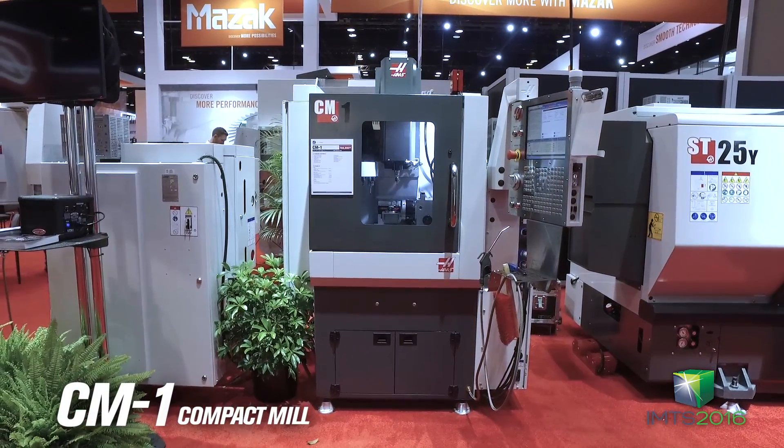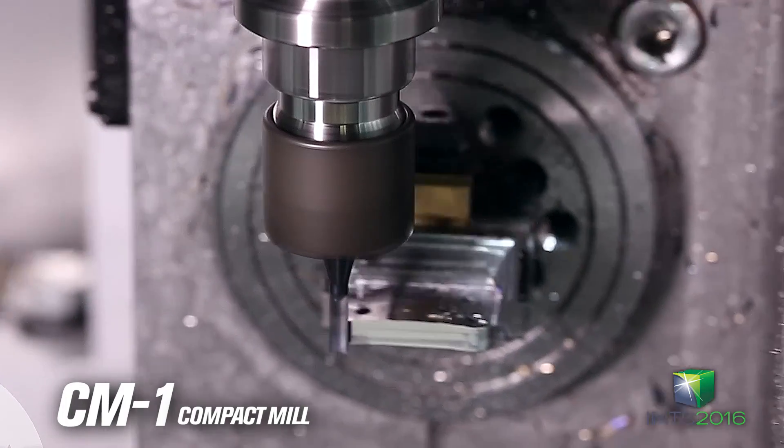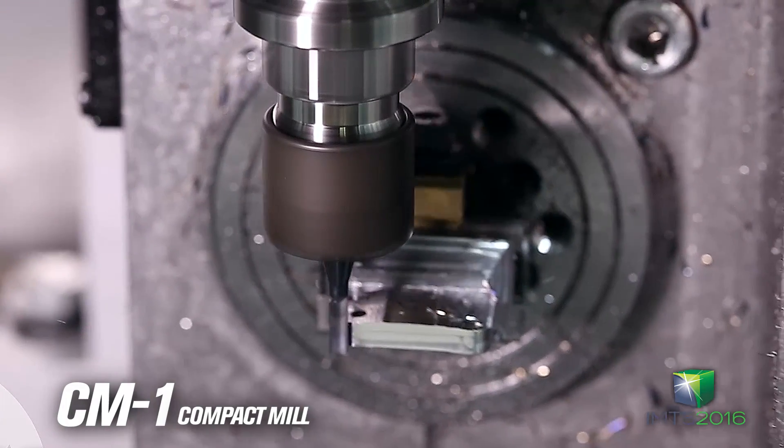We've got our CM1 over here. It's a compact mill — really about the size of your closet. But again, we're running a tiny bone plate here. We fit the probe in there, we fit a vise in there.